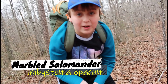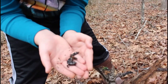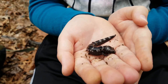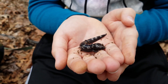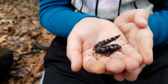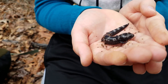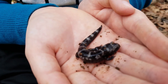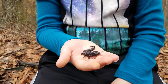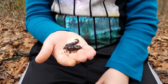We have just found an awesome salamander — a marbled salamander! This is one of my favorite creatures and it's an absolutely adorable amphibian. Marbled salamanders are in the Ambystomatidae family, or the mole salamander family. There are about 30 species of salamanders in the mole family and they are found only in North America. They burrow underground or in leaf litter, hiding during the day because they are nocturnal, coming out and hunting during the night.